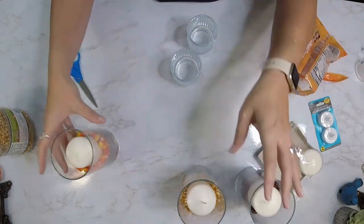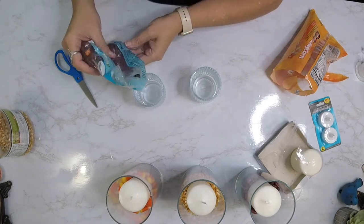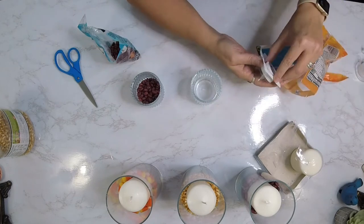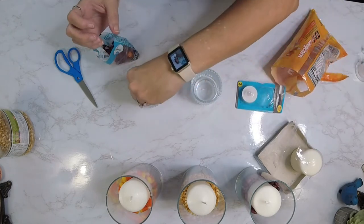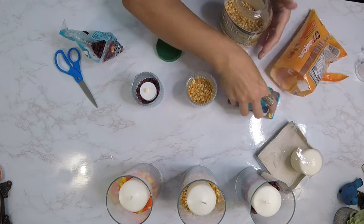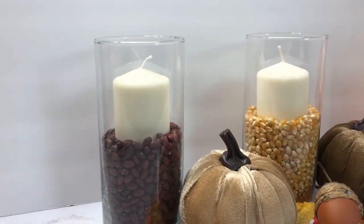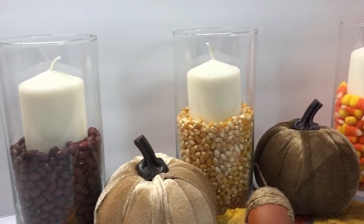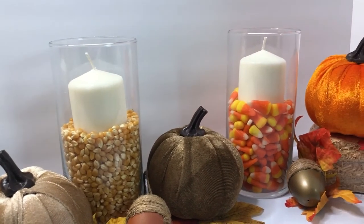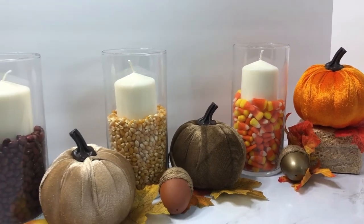For these votives I did the exact same thing — I just poured in the bottom about a third of the way full, then took one of the tea lights, turned it on, and stuck it right down in there. Guys, these are perfect decor: simple, easy, and very inexpensive. I think they turned out beautiful — I love them and I'm excited to put these in my decor when I get ready to decorate.